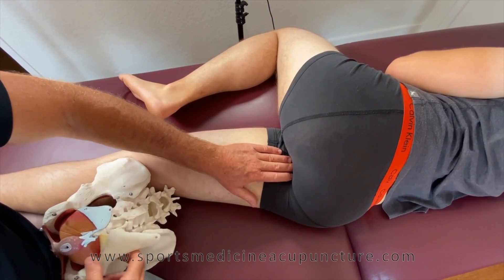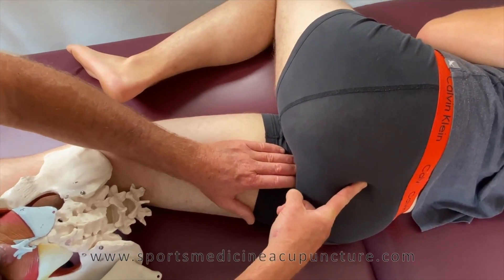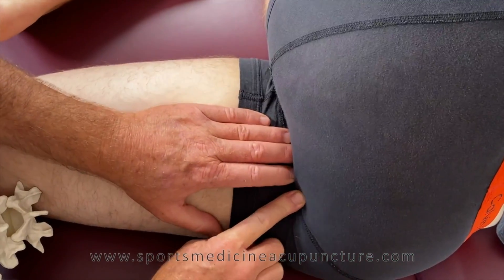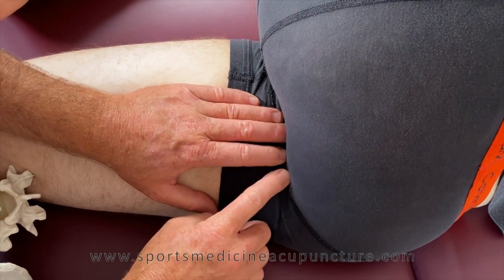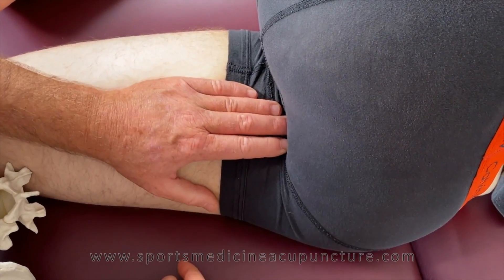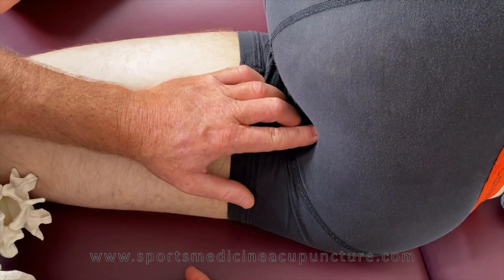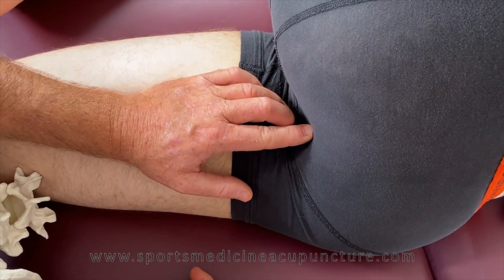On the ischial tuberosity we have a sacrotuberous ligament that's going to be attaching from the area all the way down to the ischial tuberosity. Right next to the sacrotuberous ligament is a canal called the pudendal canal, also known as Alcock's canal, which is going to contain the pudendal nerve, artery and vein, and also the perianal nerve.